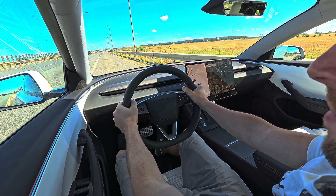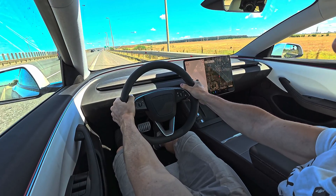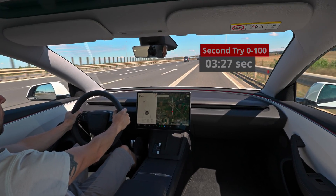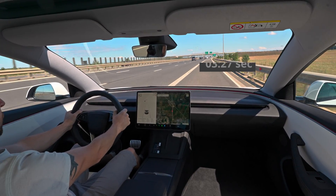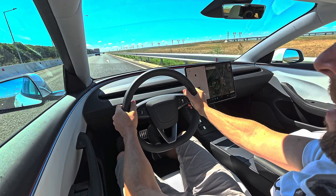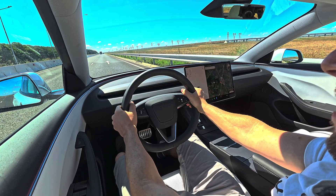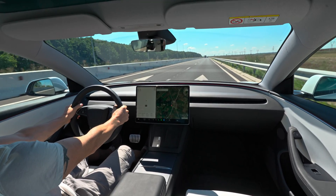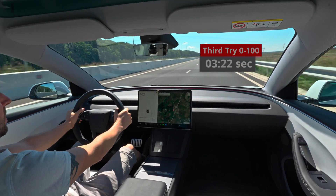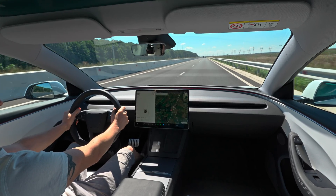Next try — zero, ready, set, go! Wow, that was so fast, that was crazy fast! One more time — ready, set — wow, insane!